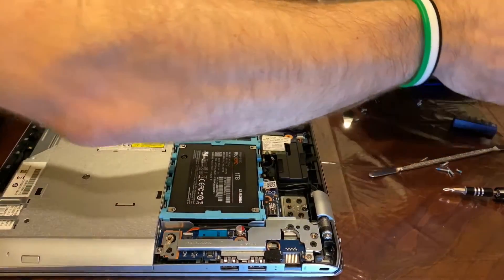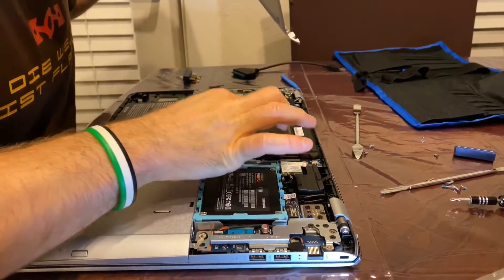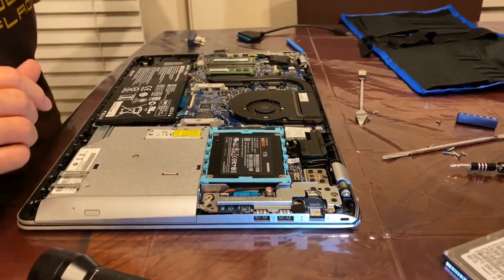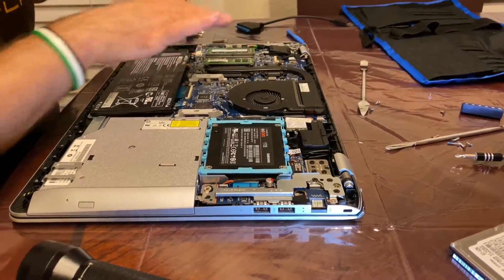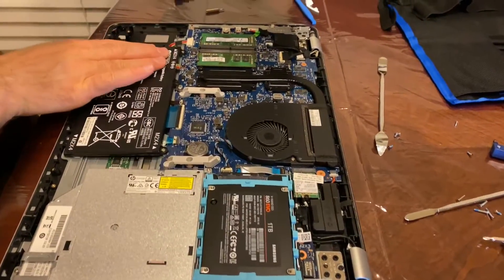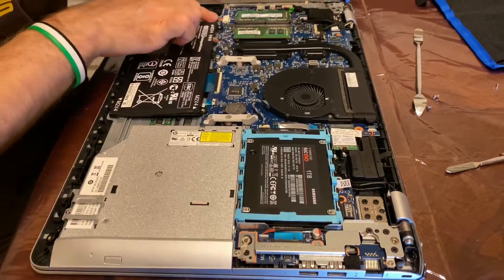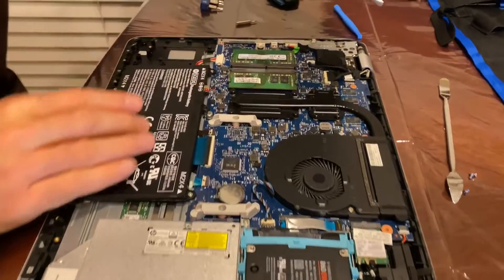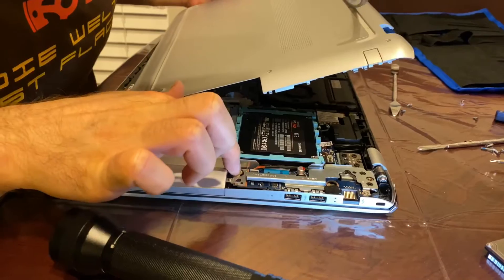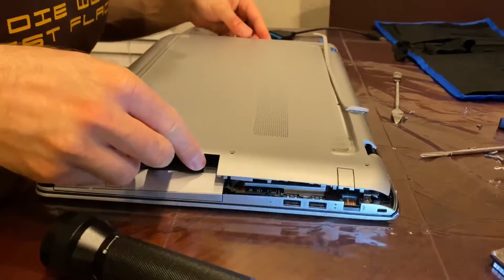Now we put the cover back. If there is dust or anything, just clean it up. If you have compressed air, just blow it out — this one looks pretty clean. If you want to upgrade the memory, this is a good chance. I have 8 gigs and 8 gigs, so 16 gigs total. The battery is here too. Now let's go ahead and install the cover back and make sure all the holes are aligned.